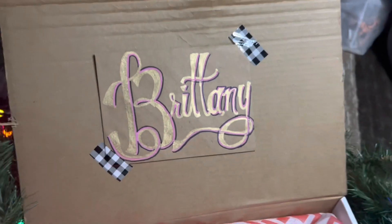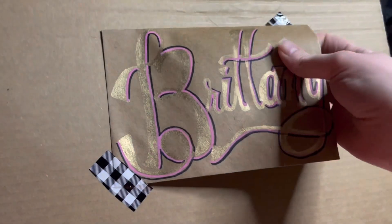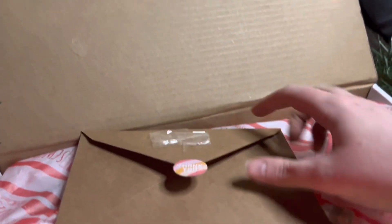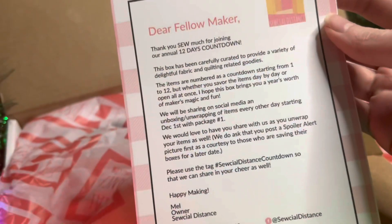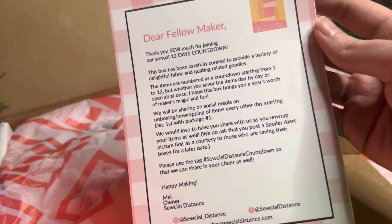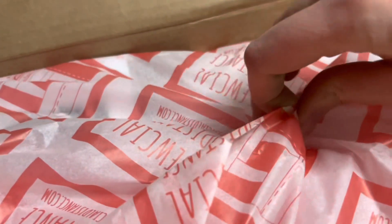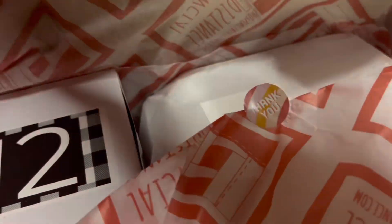Hello everyone and welcome to Unboxing with Brittany. Today I'm unboxing the 12 Days of English Paper Piecing from Social Distance. We get this box in the mail with our name on an envelope that is handwritten, which is nothing short of a work of art — I've already taped this to my wall to display indefinitely. We get a letter with some instructions and a 20% off coupon to her shop, plus tissue paper with the company's logo on it. It's nice and personalized.